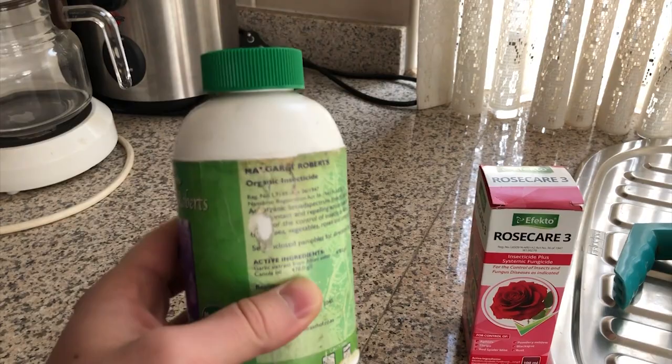The chemical method controls thrips, rust, aphids, black spot, red spider mite, and mildew.